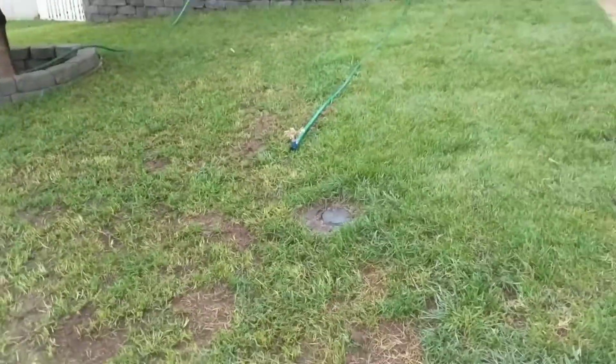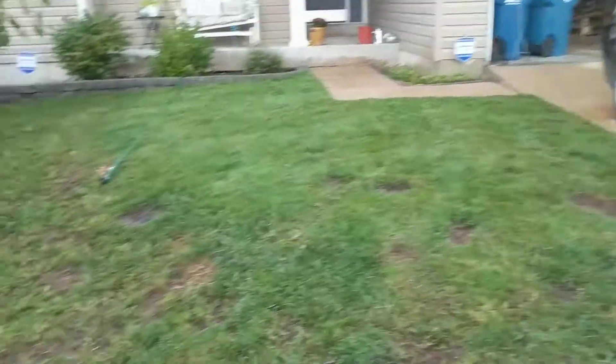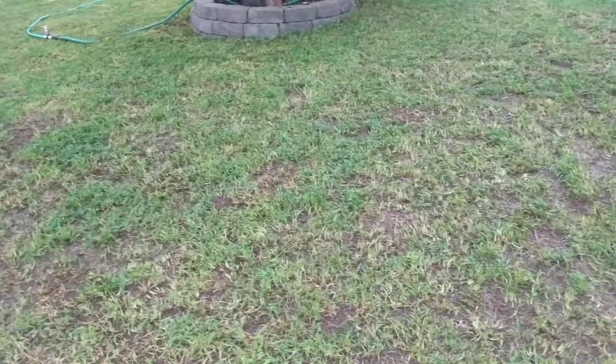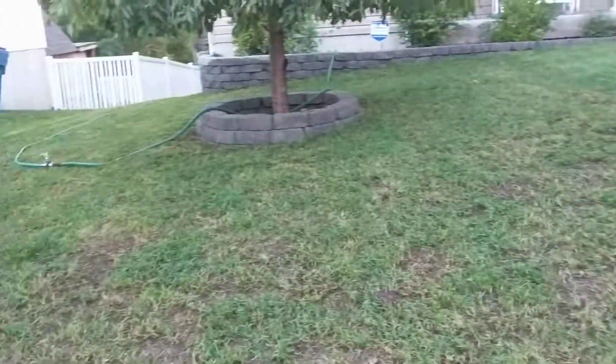Quick update on my fescue lawn — my Kentucky bluegrass is doing outstanding, I wish I would have used it on the entire thing, but I had to experiment and figure out that fescue doesn't work well for my particular situation. Anyway, I had a lot of weeds growing in; I should have used a bit more pre-emergent or something.